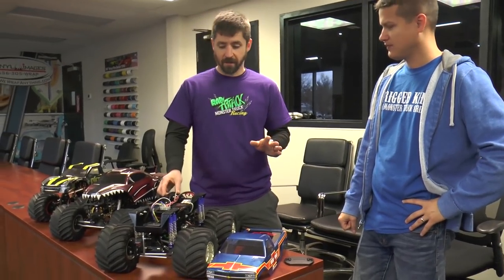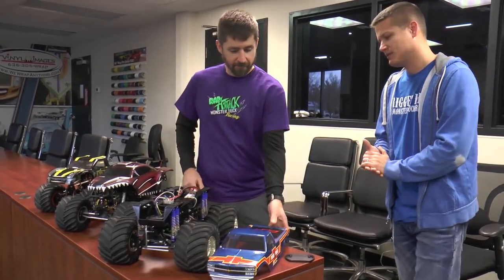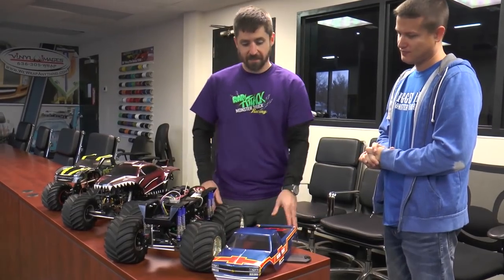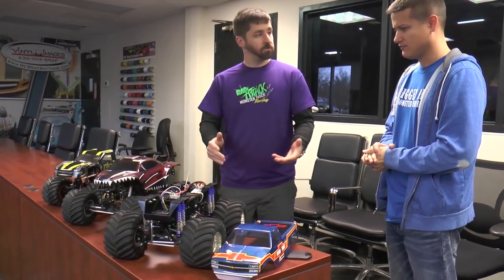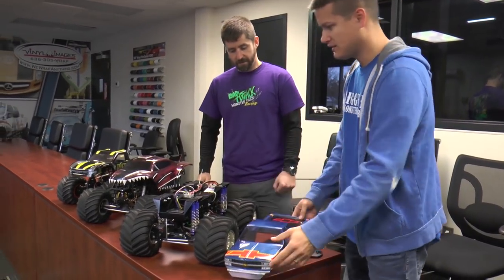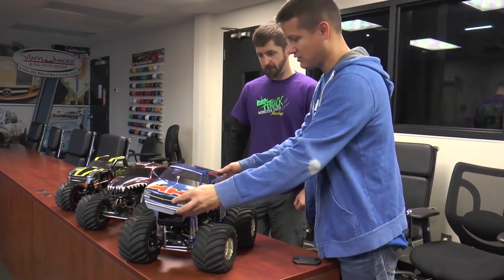For now, at least. Working on getting together a new ultra light that'll stretch the wheelbase and make it fit the barefoot chassis and sit a little bit better. But basically a stock Clod Buster — this is an outlaw retro that runs in our outlaw class.